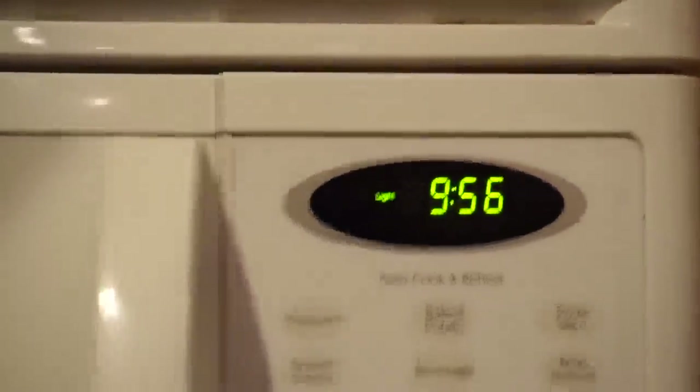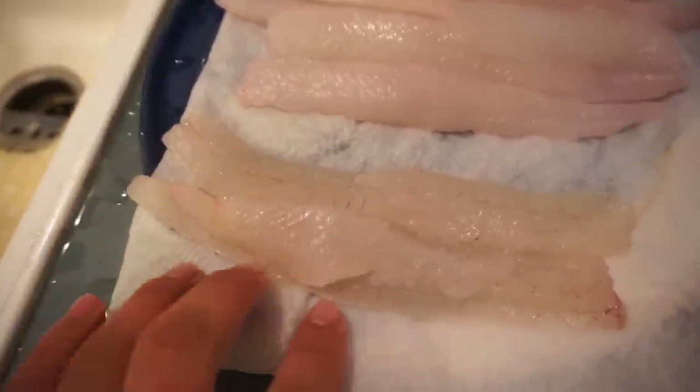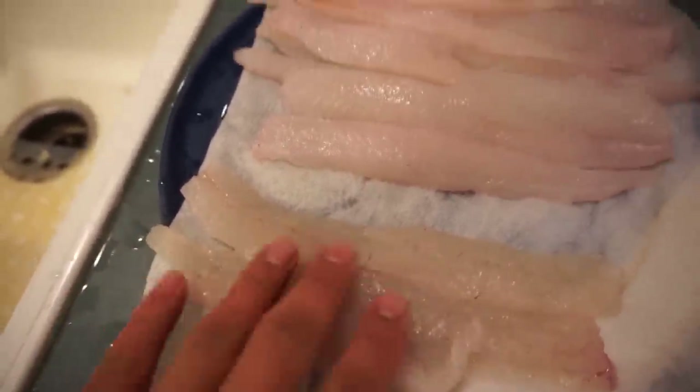I just got inside after cleaning all those fish and guess what time it is — 9:56. That is right, it's freaking late and I'm tired and hungry. I haven't eaten since noon today. As you guys can tell, we got the perch — it's a little different color. They're both very white meat fish like a walleye, this just has a little different look to it.